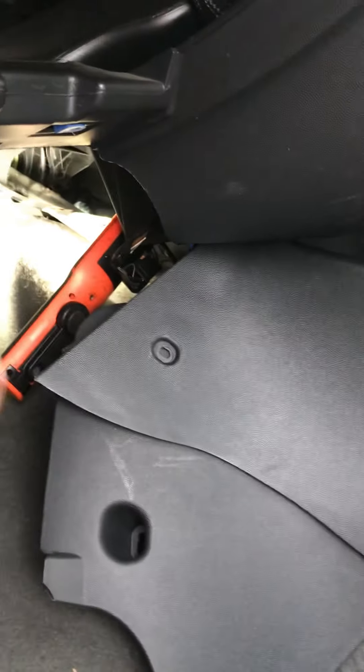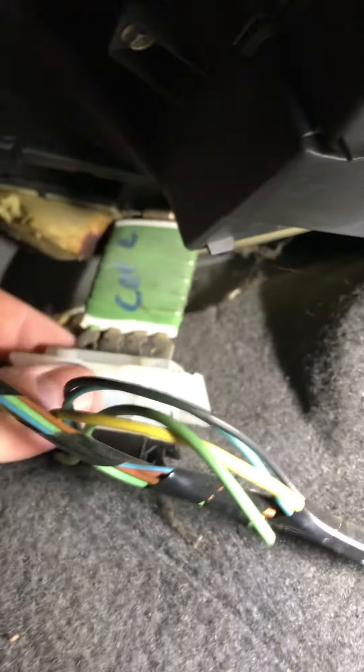To remove this kick panel there's a screw there and a screw there, and it sounds like it's on some clips too. I didn't remove the kick panel completely — I've just sort of pushed and bent it out the way and it's stayed there. I don't need to remove it completely. But here's a better look up here — so this is my resistor.